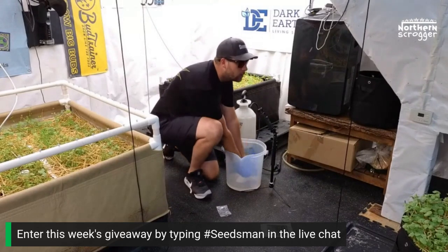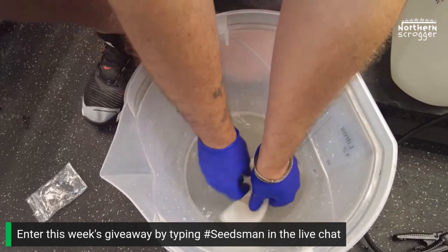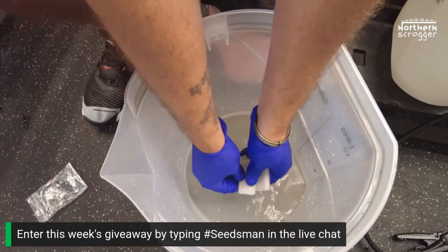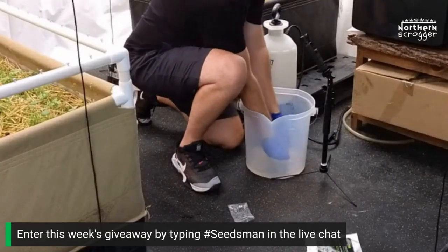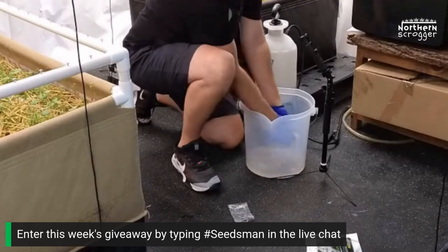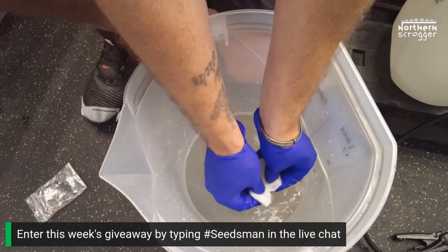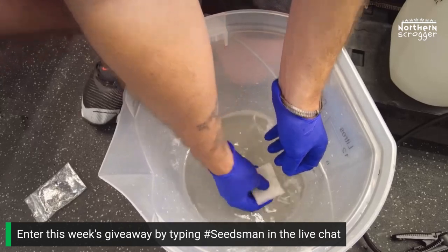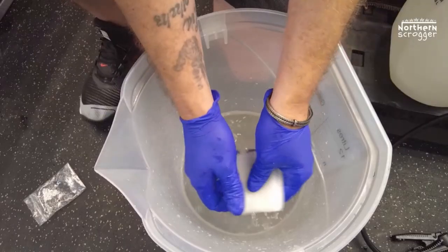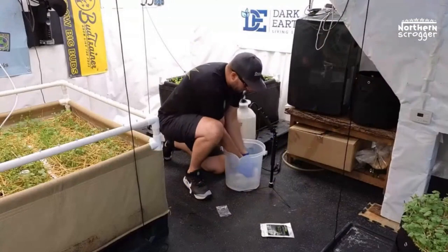This specific nematode blend will quickly control immature stages of fungus gnats and thrips. The cool thing is they attack soil pest larvae by entering through natural body openings — noses, eyes — and once inside, they release bacteria that quickly kills the pests. Another crazy thing is that they lay their eggs inside the pests they kill, and that's how they repopulate your soil with new nematodes. I want to take the sponge in and out of the solution at least 10 to 14 times to get as many nematodes out as possible.